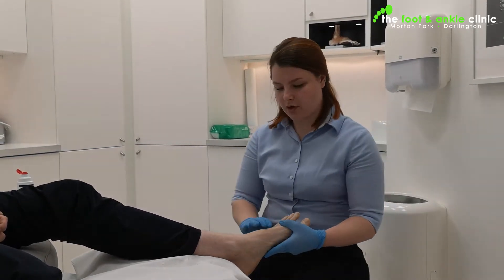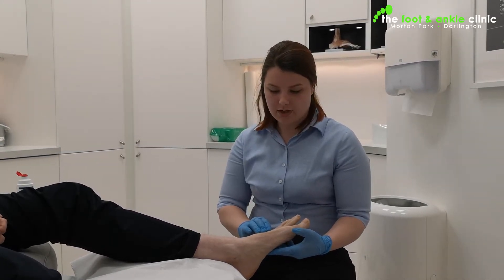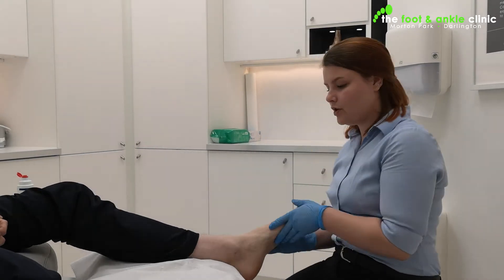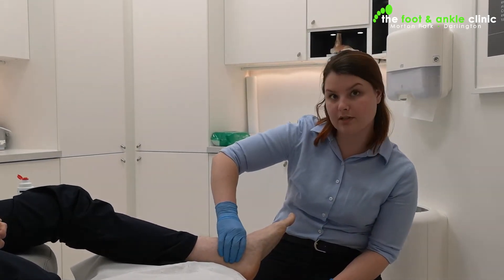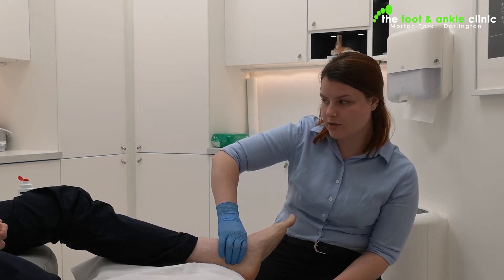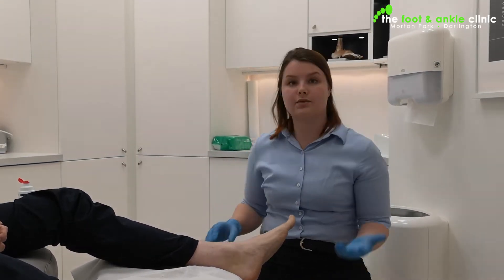First of all, there's a pulse on the top here — this is the dorsalis pedis — and I can feel that clearly with my fingers. We usually check this first. There's also one behind here, which is your posterior tibial pulse, and I can feel that clearly too. We also check the quality of it using a Doppler machine.